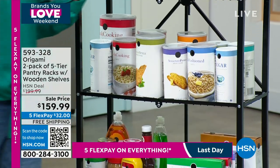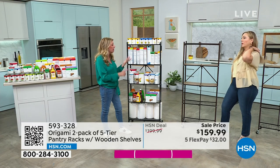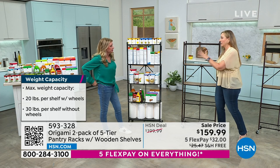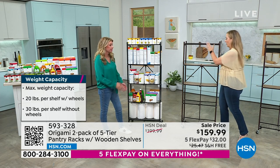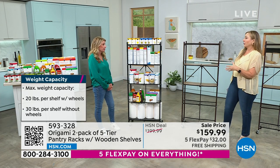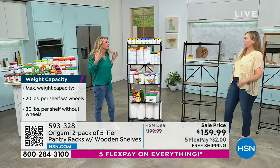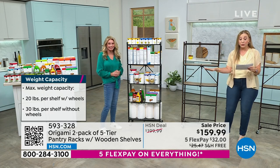Indoor and outdoor use — put this on the lanai with all your pool stuff, sunscreen, bug spray. My daughter had one of these outside next to the laundry area outdoors for a year or two. She moved, it came back to our house, and now it's in the garage for storage. It's honestly the gift that keeps on giving.